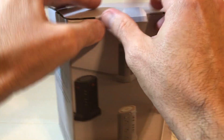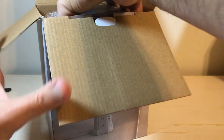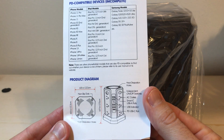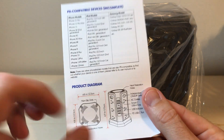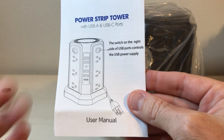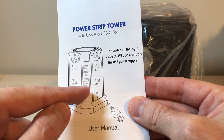Let me go ahead and get it opened up. Being that this is a power station, there's not a whole lot to show you, but if nothing else it'll give you an idea of the quality of the item. There's a little product manual, and you've got your power strips and then you've got your USB charging ports as well.